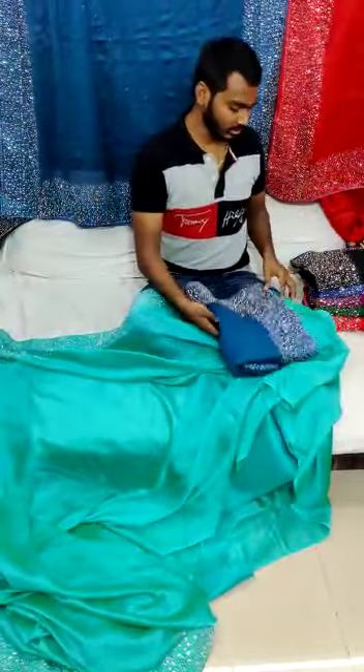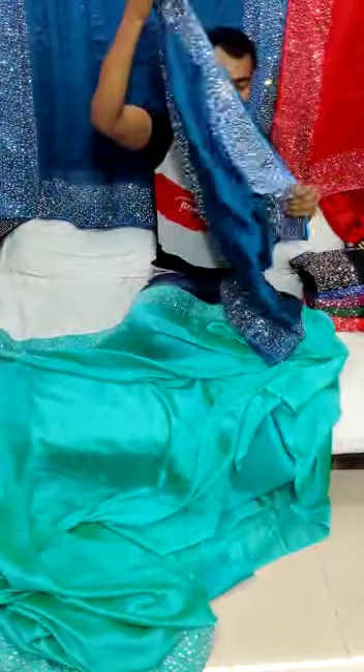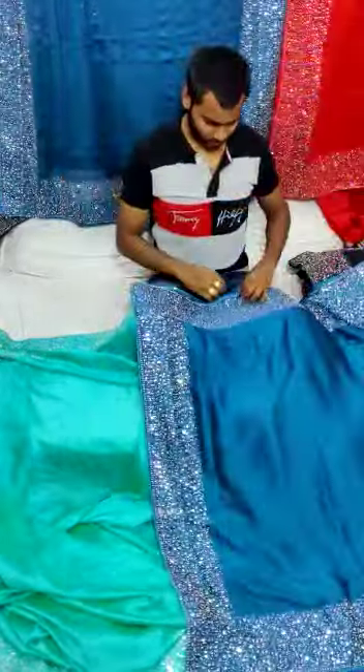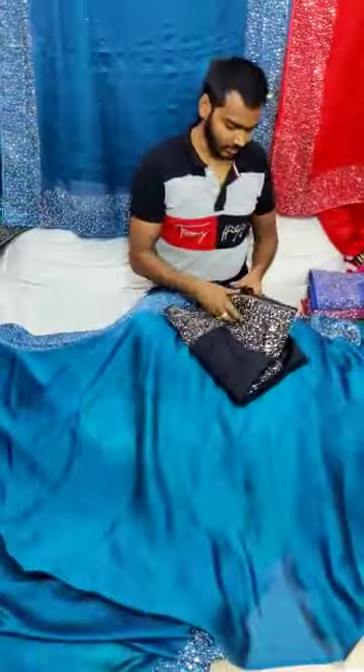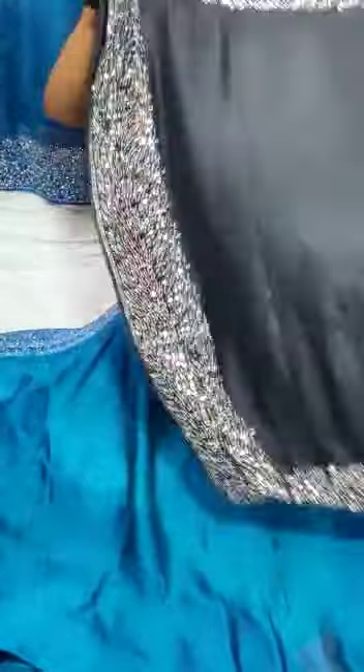Soft fabric. The second color. Total color. Black color. Full diamond. The same color. Full diamond. The full diamond. Black color. Black and silver.